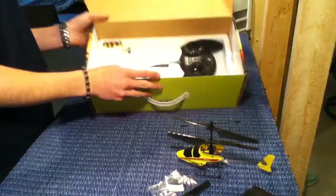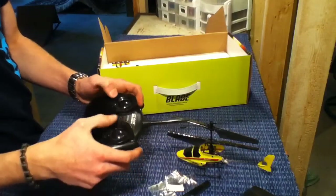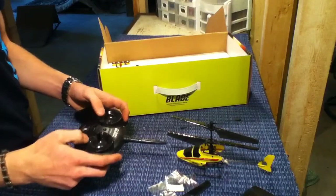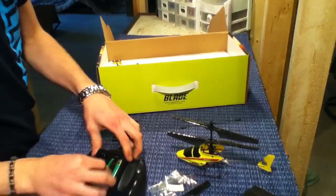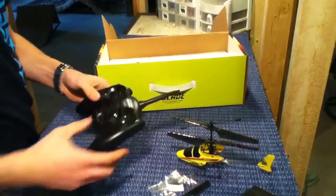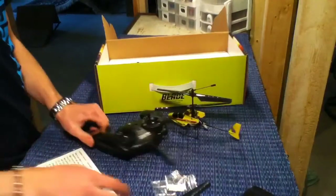Here you pull out your remote. It's got Spektrum technology inside of it — it's not a true Spektrum controller but it's got the technology inside. So this is a four channel helicopter, it works great. It'll have a yaw, side to side, turning and stuff. Trims on the sides are okay, they're just buttons. It takes four AA batteries. You can bind this to pretty much any other Blade MCX you want using the binding button on the back.